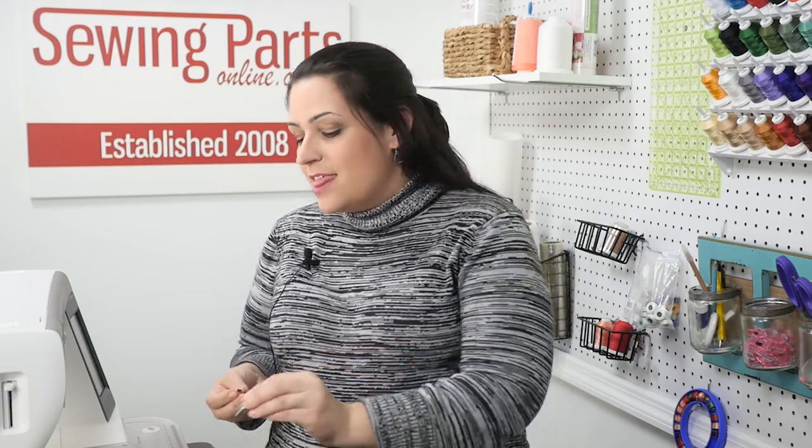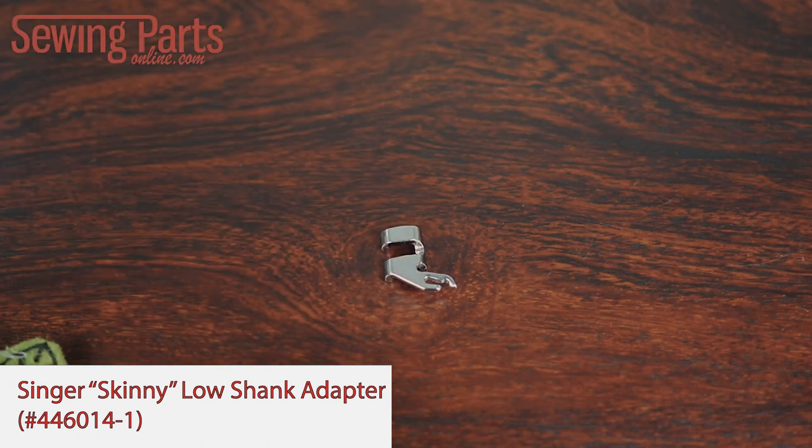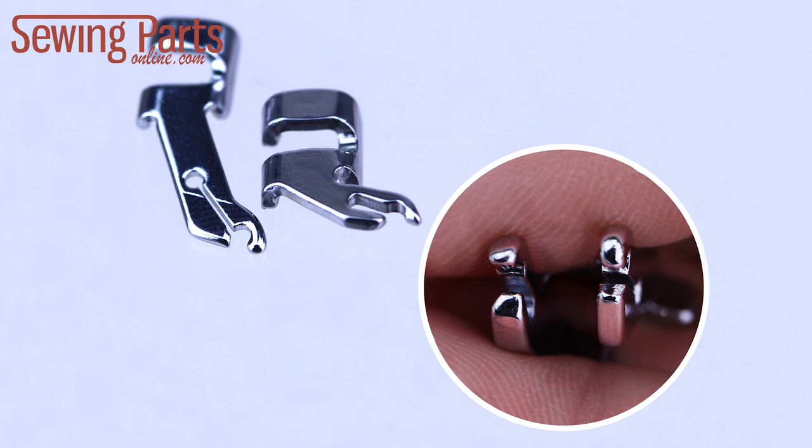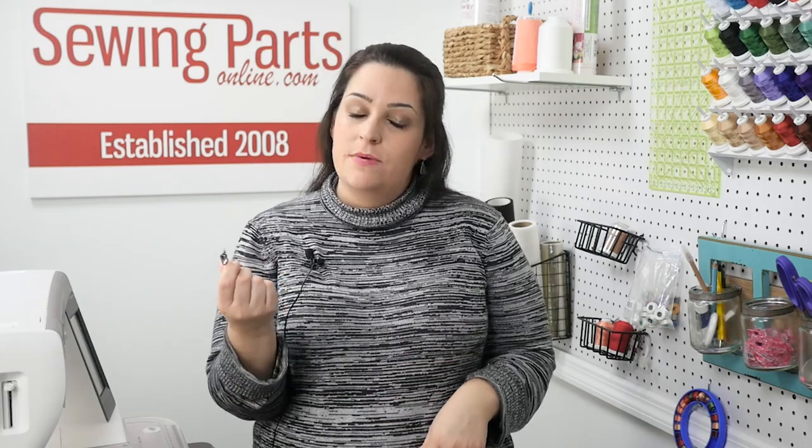But wait, there's more. Sewing part manufacturers are notorious for not telling anybody what parts are compatible with what — it's a big mess. That's why at Sewing Parts Online we take the time to test the parts, find out what's compatible, and then guarantee it. During one of these tests, we discovered that the low shank adapter and the slant shank adapter are sized differently. So even knowing you have a skinny snap-on presser foot doesn't mean it'll necessarily fit your skinny snap-on adapter — you first have to determine your shank type.